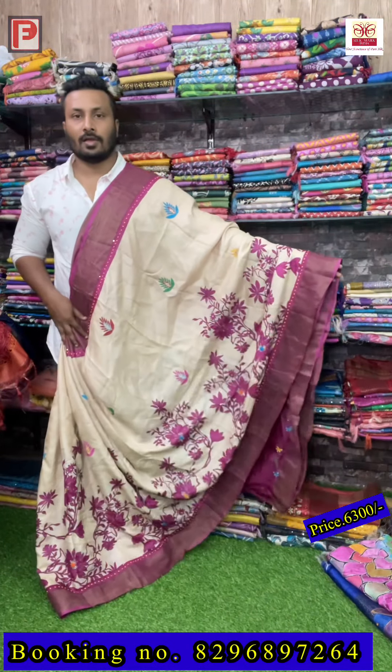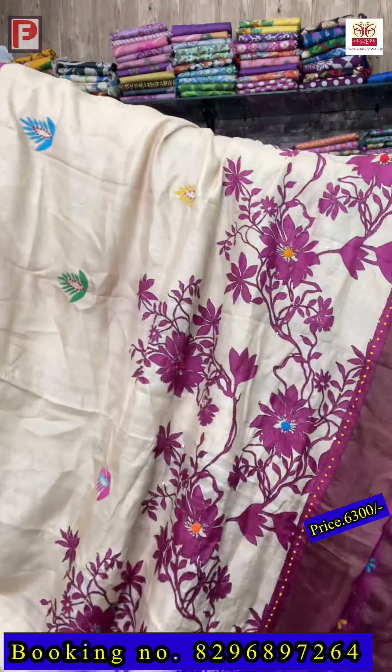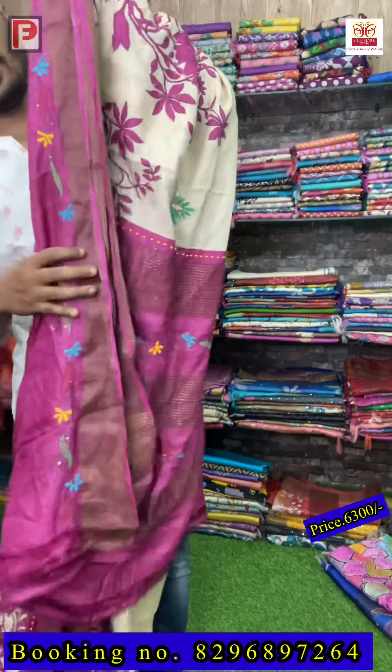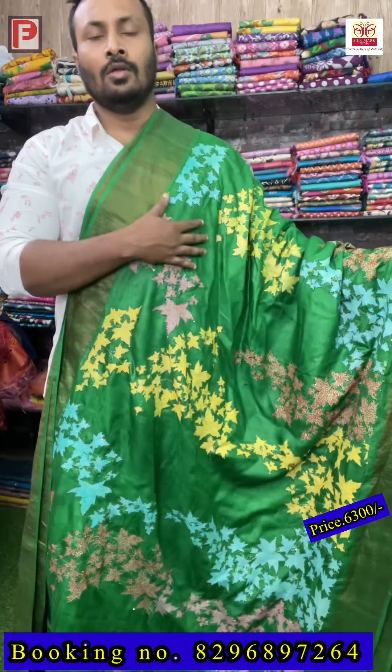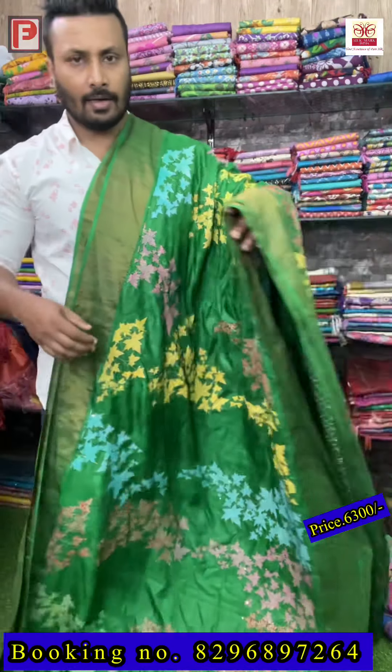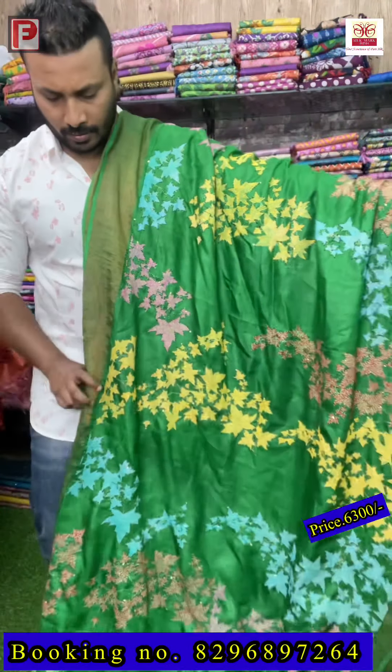This is the amazing saree with amazing color combination. There is a blouse — for the border we have given an overlay. This is the blouse of the saree. This is a floral all-over design on the body, and we have done a multi-color katha stitch only throughout the design. Just see the color combination — all-over the same work. This is the look of the saree, and this is the pallu.